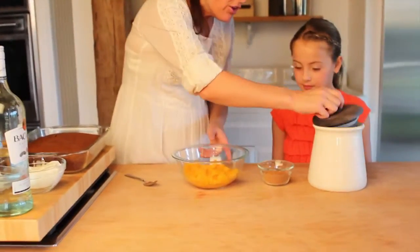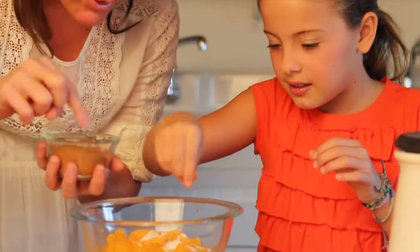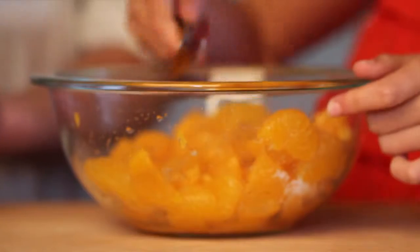To begin, drain two large cans of mandarin orange sections. Add in one and a half teaspoons of sugar and one half teaspoon of cinnamon. Stir gently as to not break the oranges — sweet and spicy.